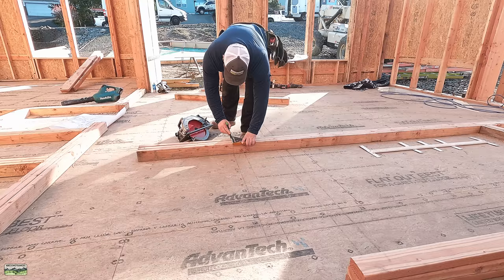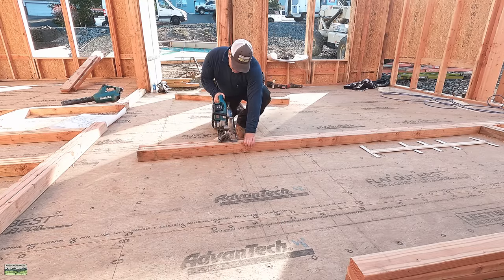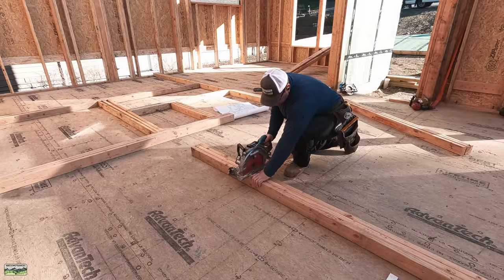So first of all, you'll notice that I'm laying out the plates directly over the lines on the subfloor. We've taken all the time to make sure that they are square and parallel, so I can just simply scribe.